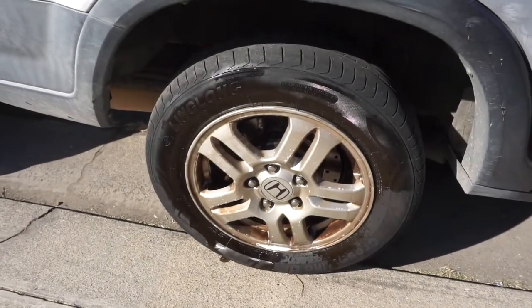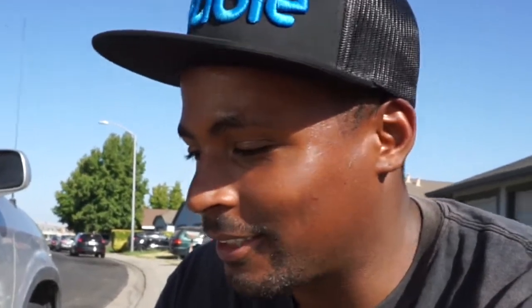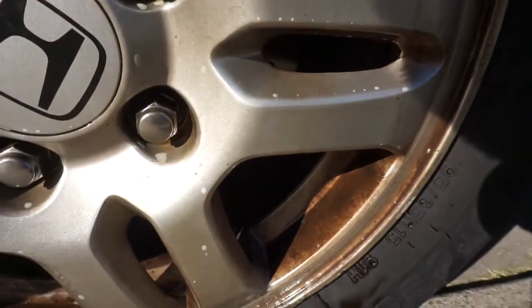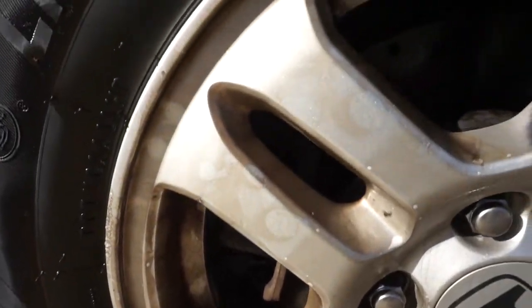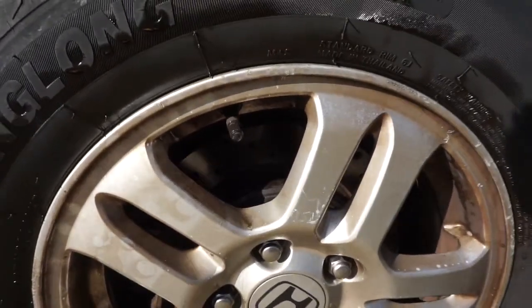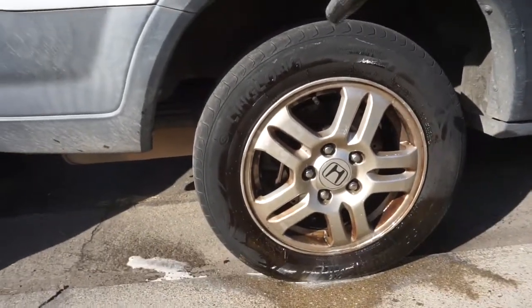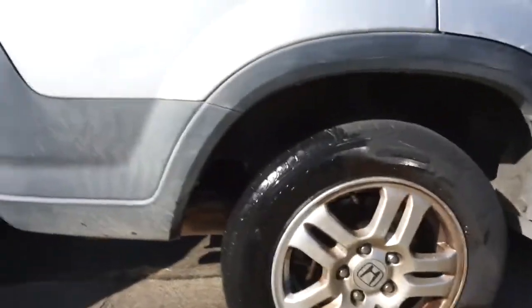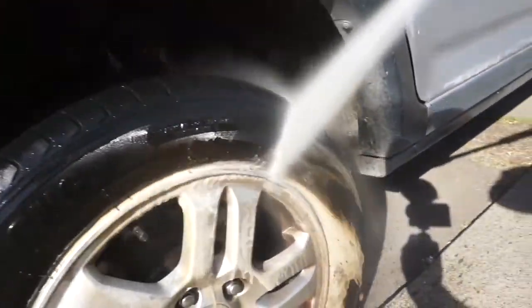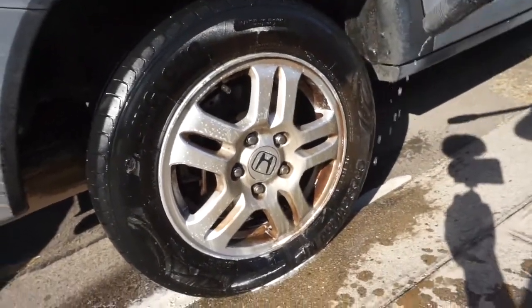Alright guys, this has been sitting for the better part of five minutes. I sprayed it about twice. The pressure washer is hot and ready. It does say to wipe it down, but I want to see how this does without wiping, so we're just going to hit it with the pressure washer. Let's look one more time before we hit it — that is nasty, look at that guys.